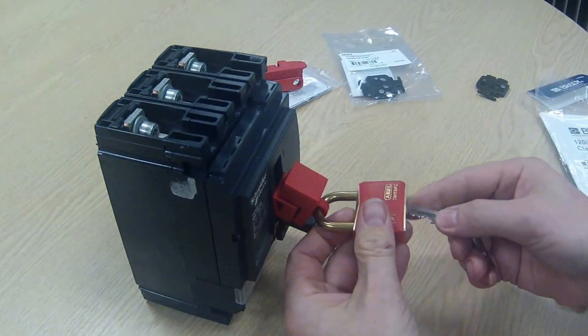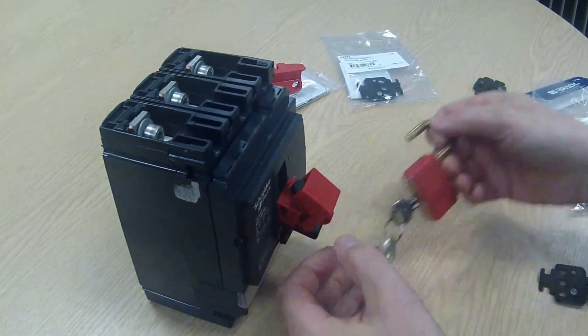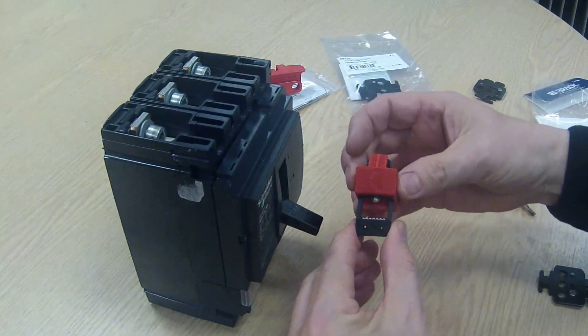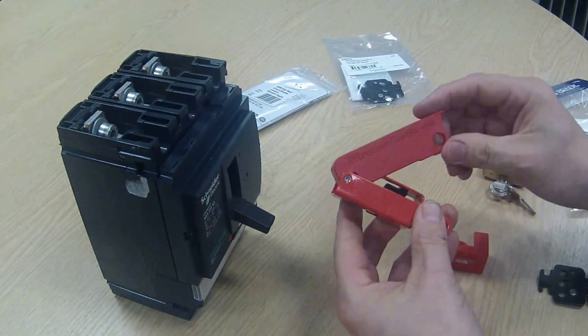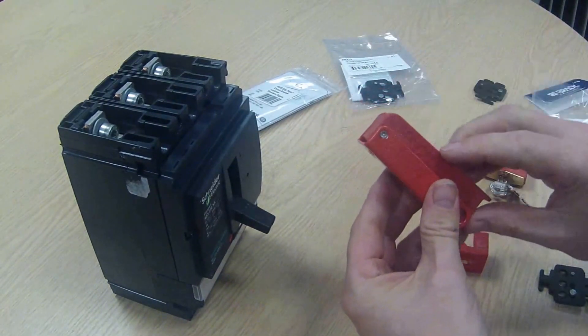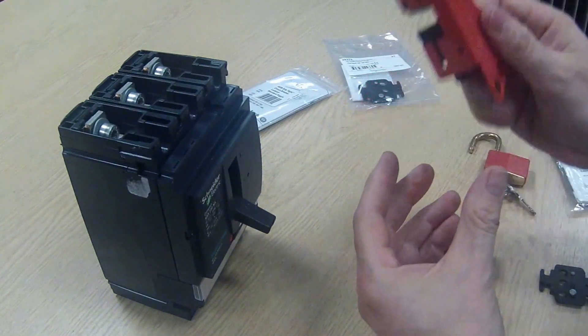So that's the Brady 65396. Undo the thumb screw and that comes off. Now the last one I'm going to show you is the Masterlock 491B — they call this their grip-type lockout device. There are actually two sizes; the smaller one doesn't fit, this one does.